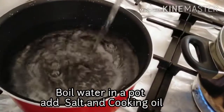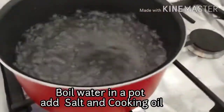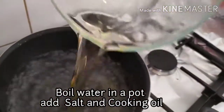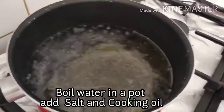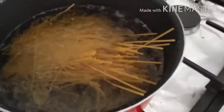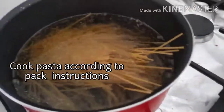So guys, the first things we need to do, magpapakulo po tayo ng water in a pot and add salt and cooking oil. After that, I'll cook the pasta according to package instruction.